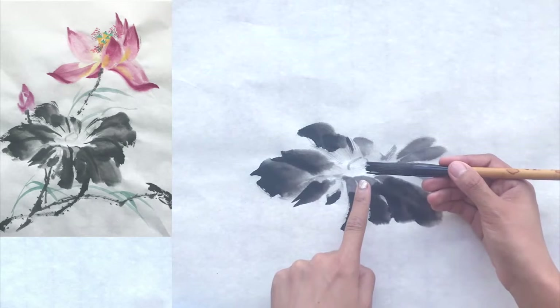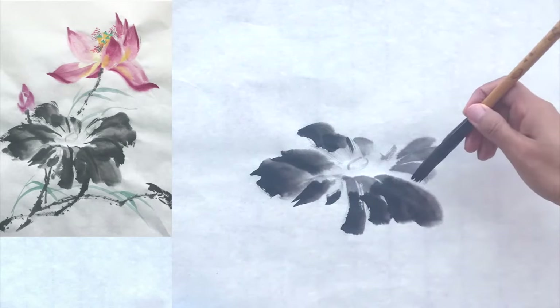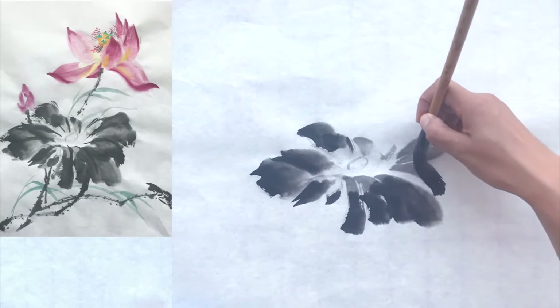Sometimes, when you paint up and down, you will find the tip of your brush becomes separated. This is actually what we want — to paint the texture of the leaf.